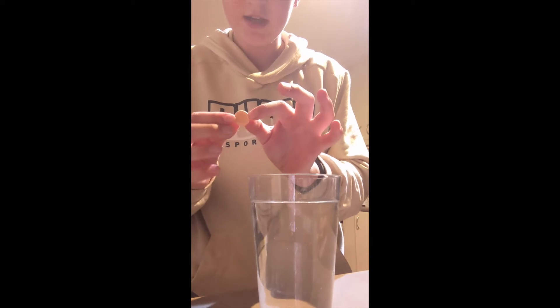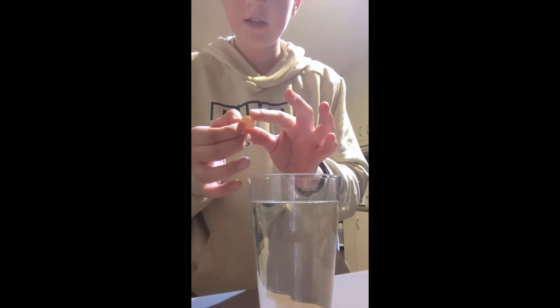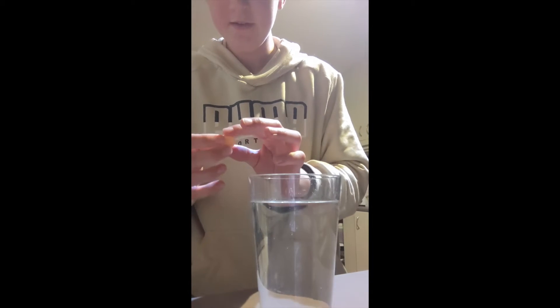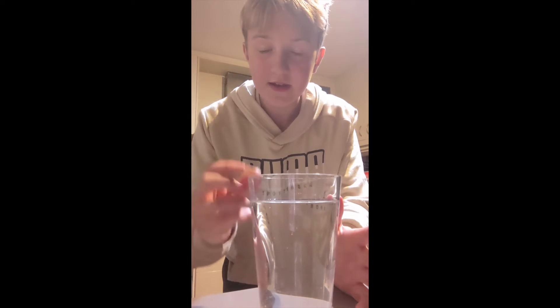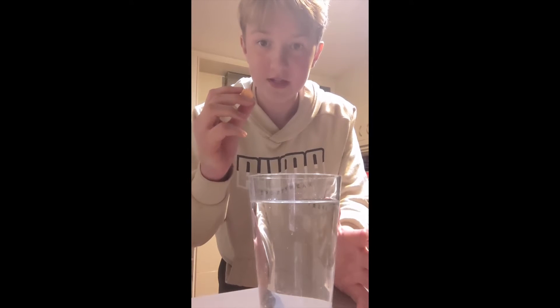Now, my hypothesis is that because of the carbonation in this fizz button, it will fizzle up and create a new baraka that is flavoured like orange sherbet.